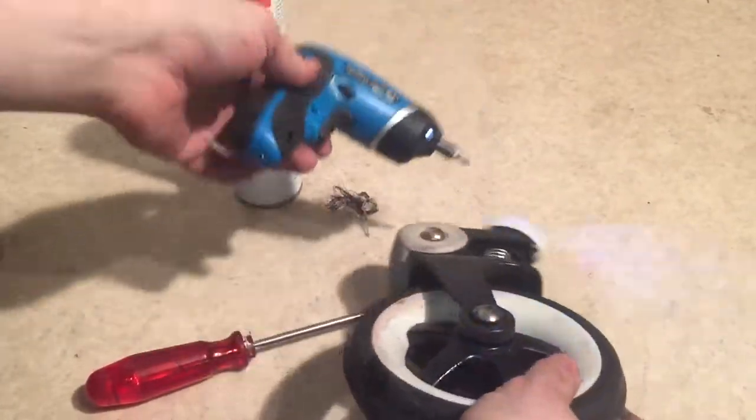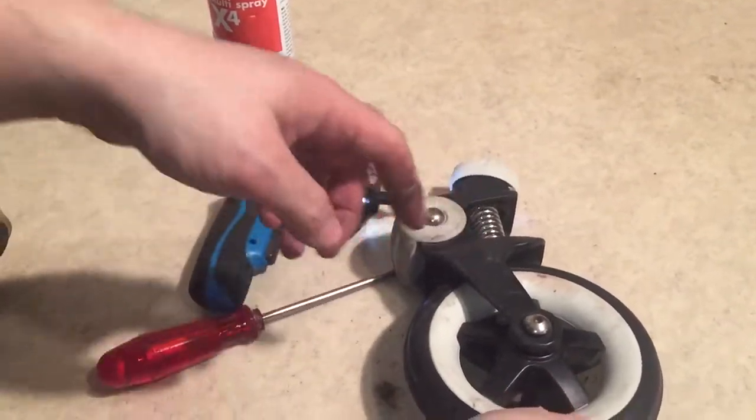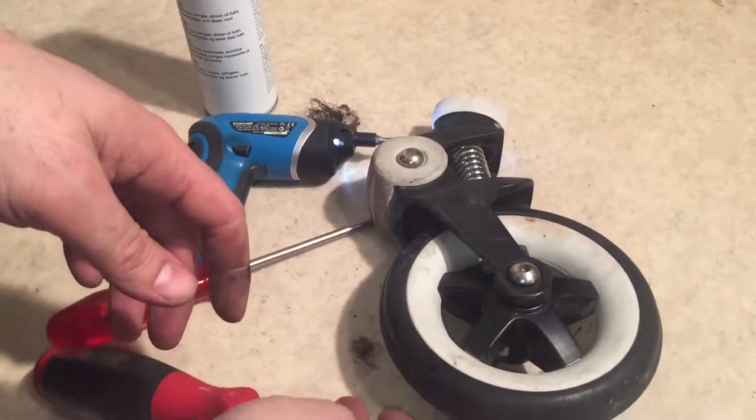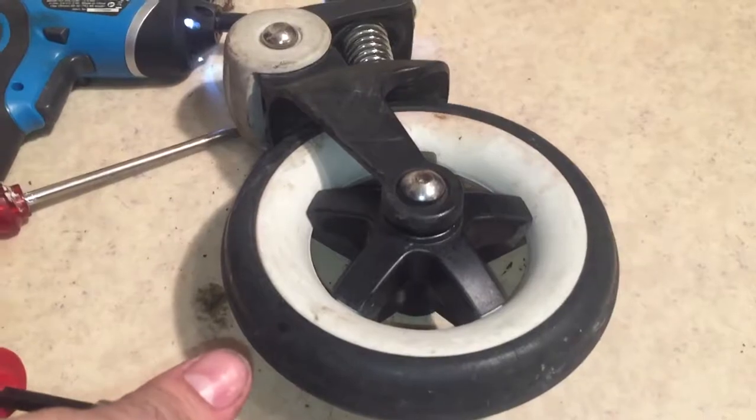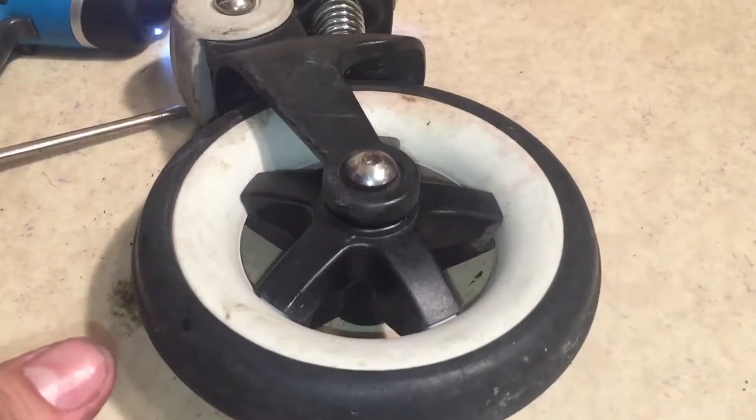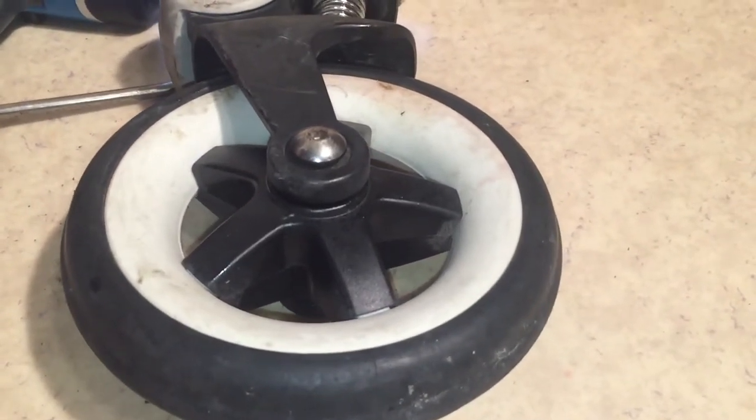So that's how you remove the wheel from the front fork on a Bugaboo B — this is a Bugaboo B+. I hope this video has been helpful. If it has, we ask that you subscribe as it helps us to continue making videos in the future. Thank you.